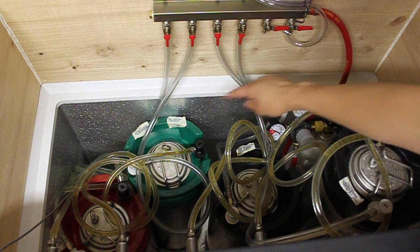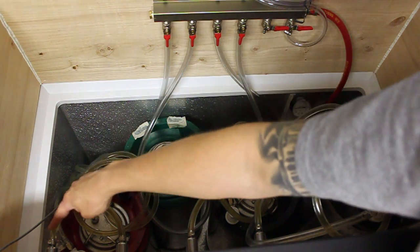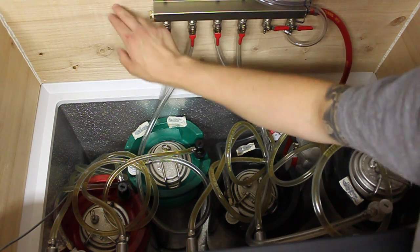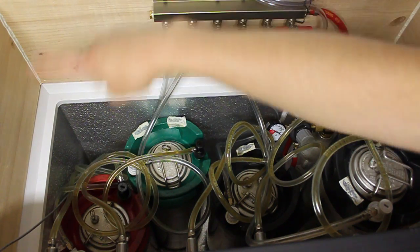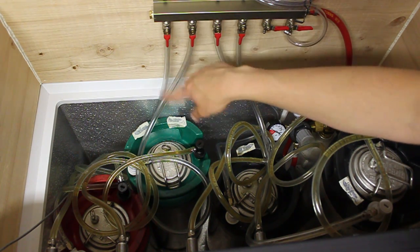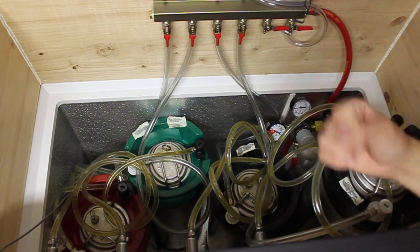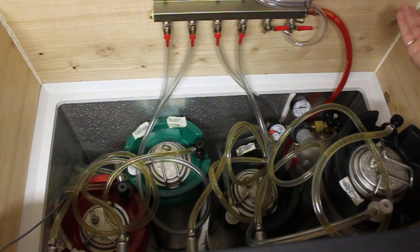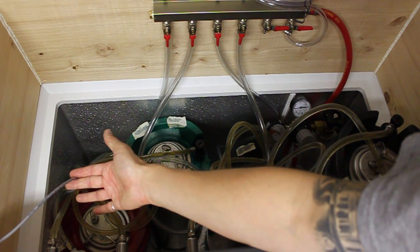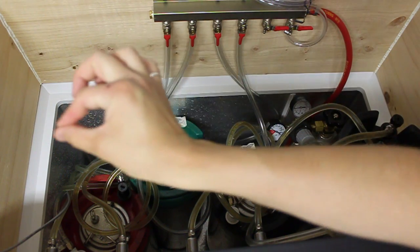Gas goes into the manifold, manifold to the kegs, kegs to the beverage system, and then out to the different shanks. The shanks come through right to the front where you saw the faucets and tap handles. The shanks go through the board — it's a two-by-twelve that I just seated right on the top of the freezer. You can see on this far side here is where the thermostat probe line goes in — I just drilled out a little section in the corner and shaved off a small area for that little wire to run.